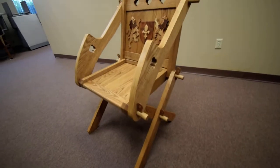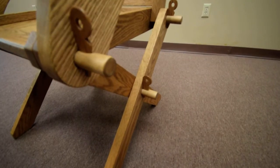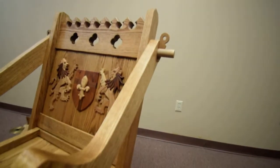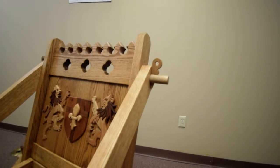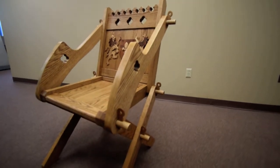You'll see that the chair is constructed with removable pegs, so that the chair can be disassembled. Chairs like this were used by the clergy and needed to be knocked down.